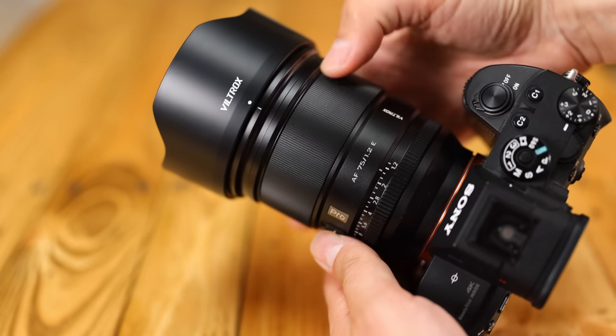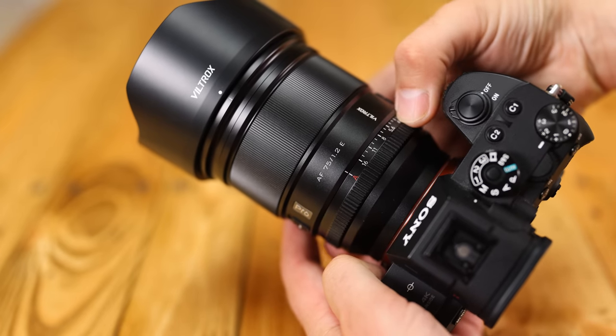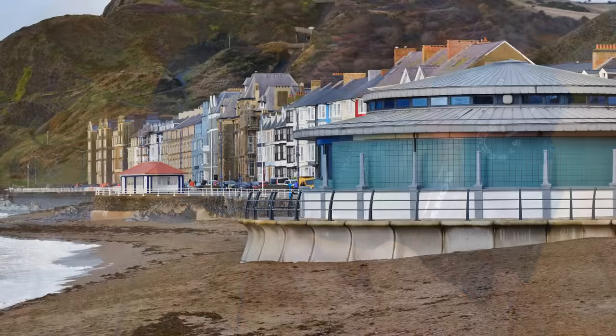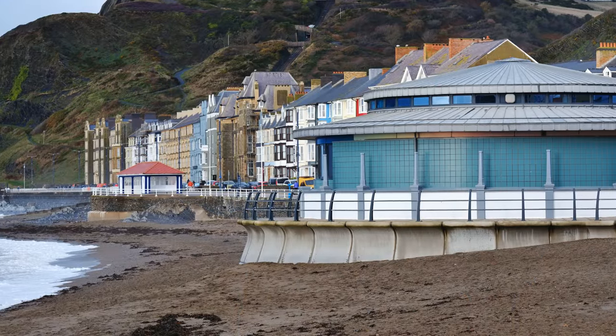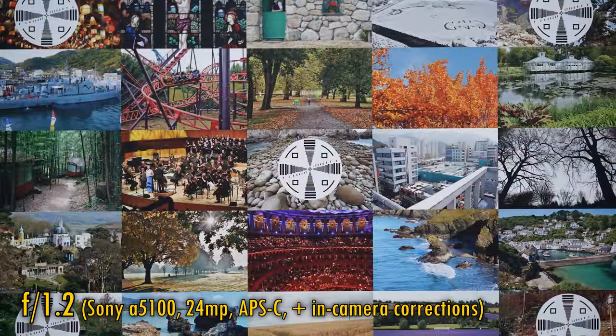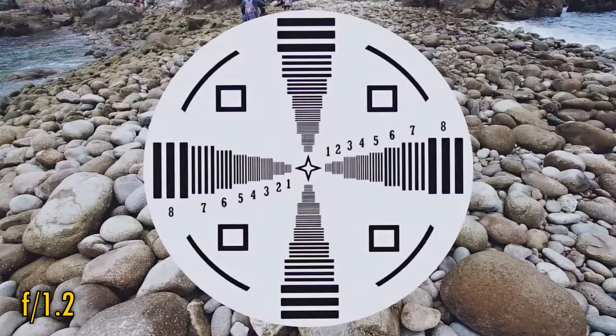The Sony A7R III camera I was testing on is an older model, but its autofocus ability is still excellent, so we should have seen a better performance here. Let's look at image quality. This time I'm testing it on a Sony A5100 with its 24 megapixel APS-C sized sensor. In-camera corrections are turned on. Straight from f1.2, central sharpness is brilliant, with great contrast.